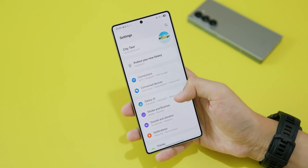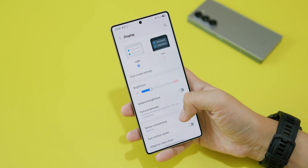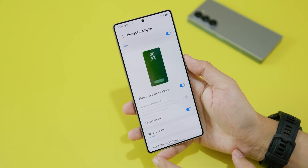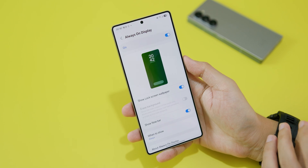Under Settings, make sure you scroll down until you find Display, and then scroll all the way down — you're gonna find Always On Display at the bottom. Make sure you click on it, and then there is an option where you can enable or disable Always On Display.